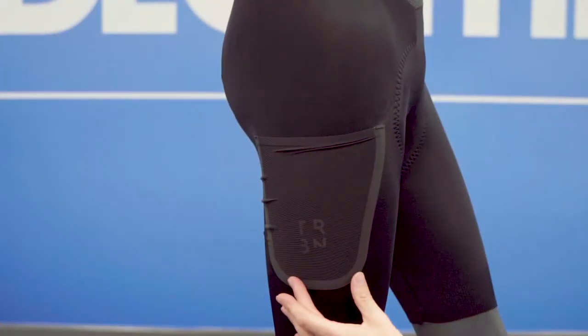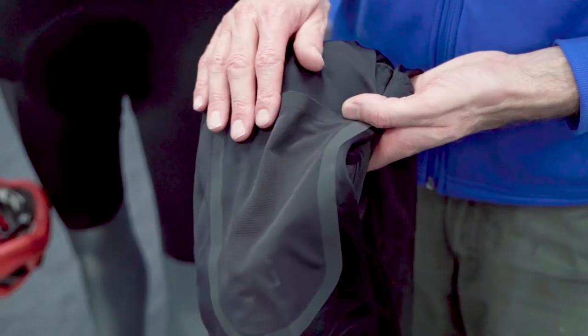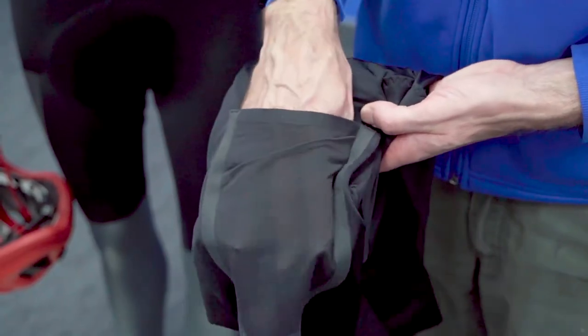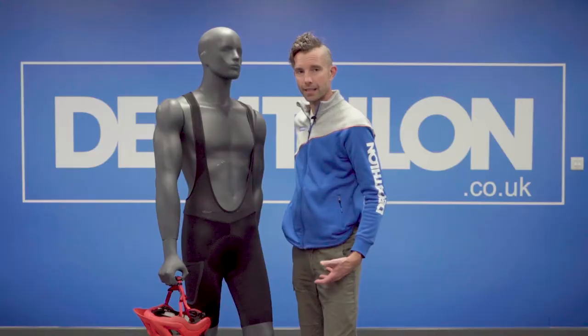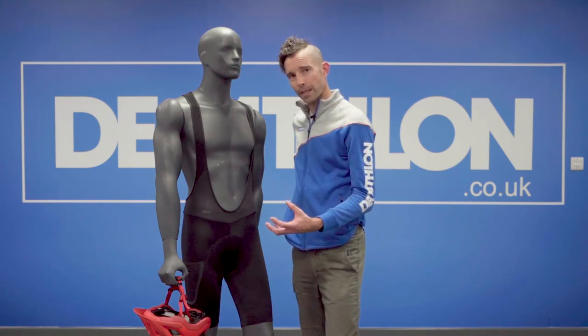They also come with a pocket on the actual side of the shorts. You can put gels in there, anything you want to carry. It's a mesh pocket, which means you're not actually going to get any sweat building up inside that pocket — so very cool for gels, bars, anything like that.